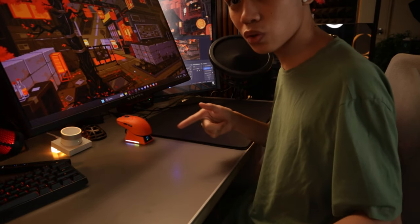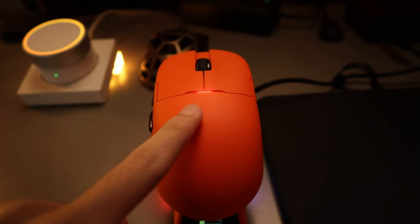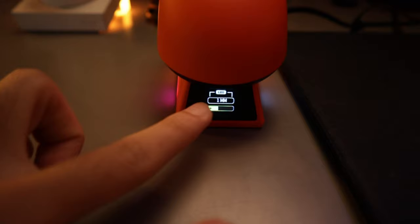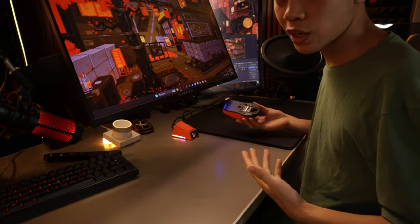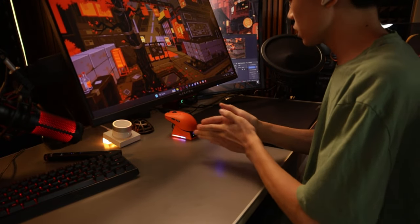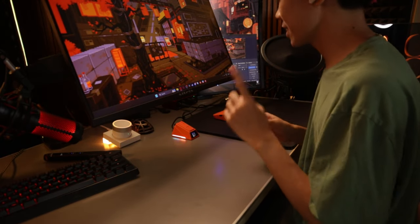Now let's actually try the wireless charging feature. You just pull the mouse up and place it on the dock — it's very easy to tell it's charging because it lights up red and shows a charging animation on the screen. It also snaps into place very easily because there are magnets on there. Let's go ahead and test it in game.